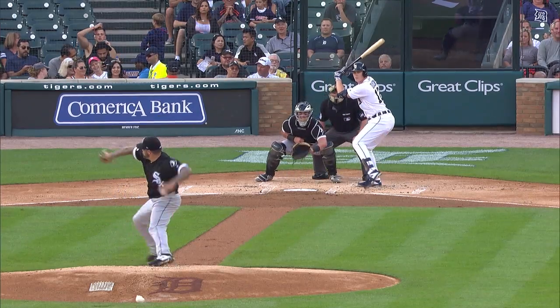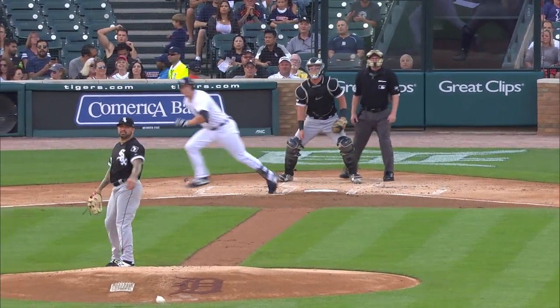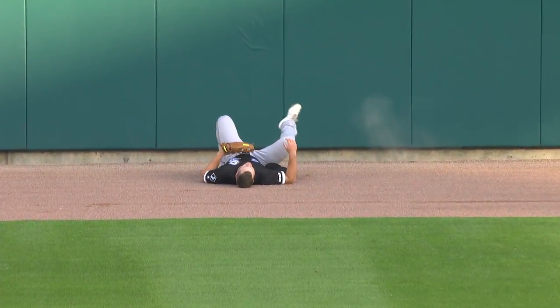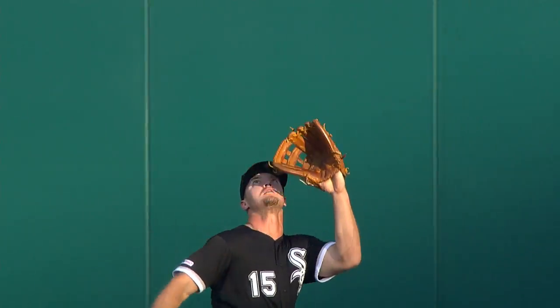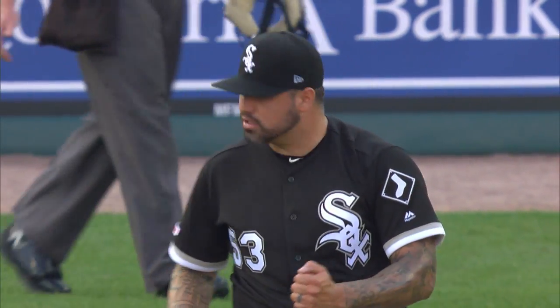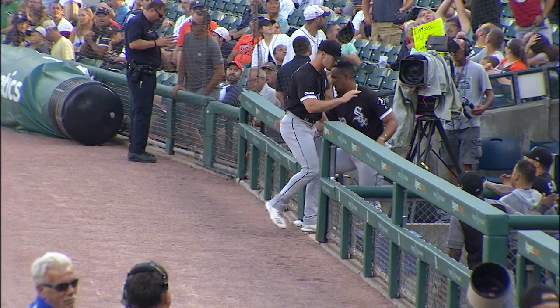Fly ball to center field, driving angle back. Adam Angle at the warning track — he is there, into the wall. Hope he's all right. Oh, that was a big hit on the wall for Adam Angle. He shows the ball — my goodness! Hard contact against that wall from Adam Angle. He's trying to gather himself, but he gets a round of applause from the folks here in Detroit.